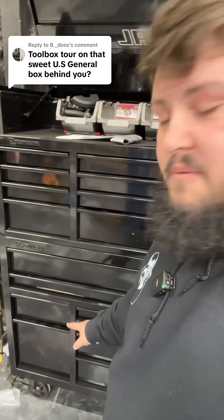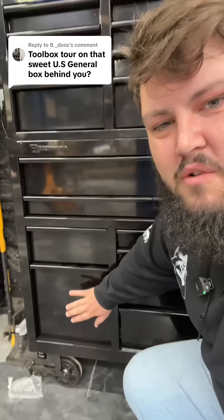The only thing I don't like about the toolboxes is this drawer down here. This is where they put the power strip, and it's kind of a medium-sized drawer — there's just not a lot of space in there. I wish they would have put it in this drawer right here. Other than that, that's it.